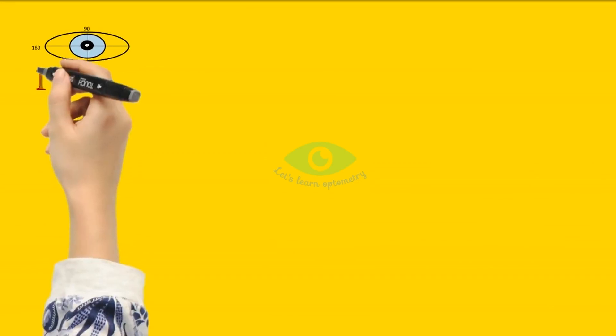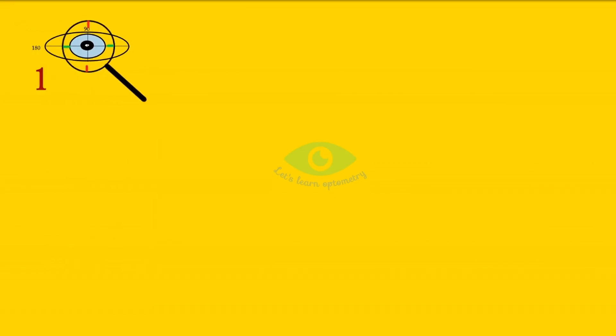Let's look at an example. Here we are going to align the principal meridians of the JCC with the vertical and horizontal axis of the eye. In position 1, the minus cylinder axis is aligned with the vertical meridian and the plus cylinder axis is aligned with the horizontal meridian of the eye. In the second position, the minus cylinder axis is aligned with the horizontal meridian and the plus cylinder axis is aligned with the vertical meridian.